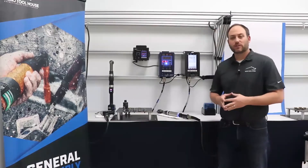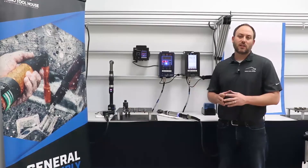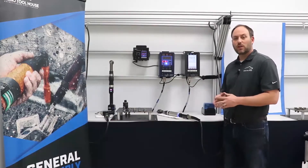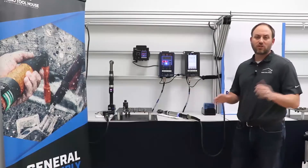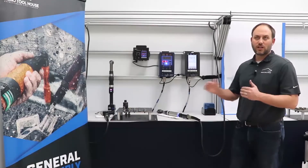Our company is Rhino Toolhouse. We have over 80 sales engineers, application engineers, and material handling specialists in 30 plus states. You've seen us on a few of the earlier virtual demonstrations, and at the end we're going to do a little bit of Q&A, so save your questions. You can put them into the chat window and we have a moderator who will read those out loud to us.